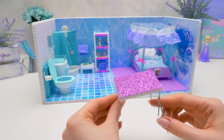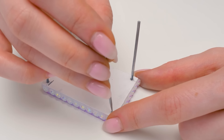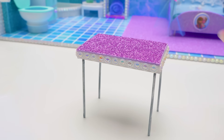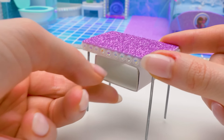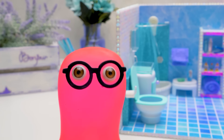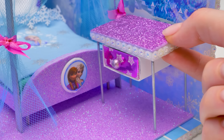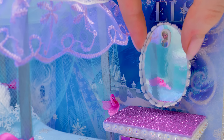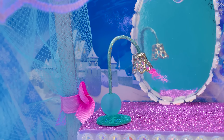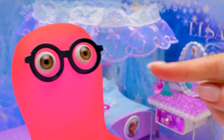Every girl needs a dressing table in her bedroom. That's why I have this mirror here — I thought I made something by mistake. Our table will be pink — my favorite color, by the way. But you can choose any color you like. Elsa likes cold, wintry colors — she is an ice queen after all. And done! We'll place it near the bed and add a big mirror, plus the lamp for evening light. Mirror, mirror on the wall, who's the slimiest of them all? I guess it's obvious.